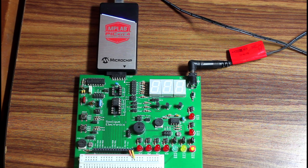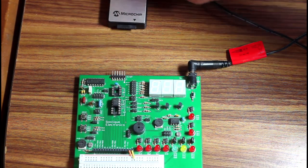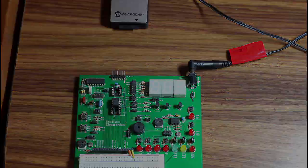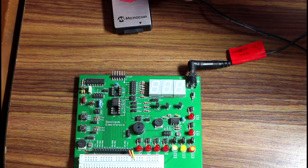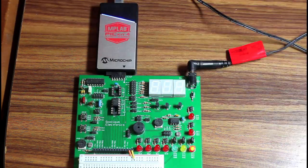To show you what I'm talking about, here's a 12F1501 programmed to blink three LEDs connected to the RA0, RA1, and RA2 pins. With the PICkit 4 connected, only RA2 is blinking. When I unplug the programmer, RA0 and RA1 start working. Plug it back in, and they stop again. It's not ideal.